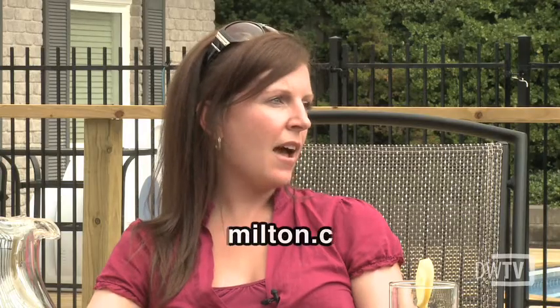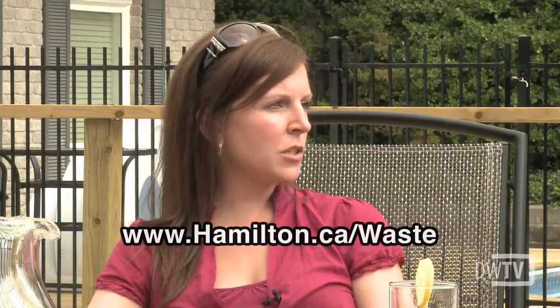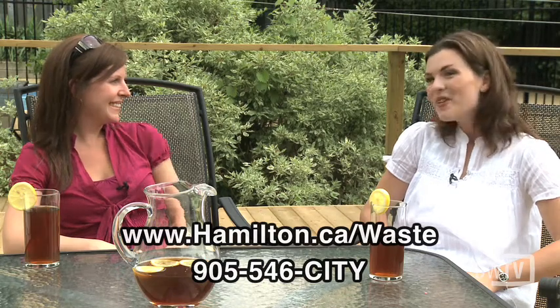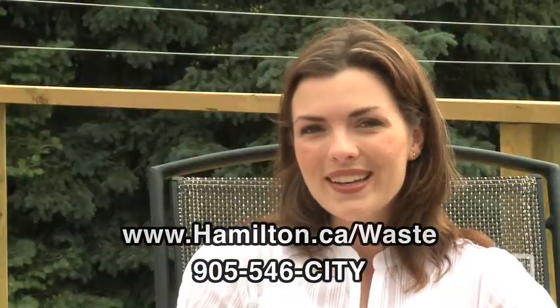Where can somebody go to get more information? They can go to our website at hamilton.ca/waste or by phoning 905-546-CITY. Thank you very much, Queen of Green. For more information on green cart maintenance, check out the website. I'm Tracy Bezeau and you've been watching Daily Web TV.